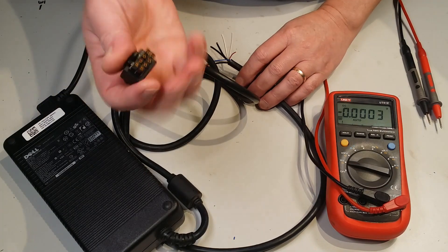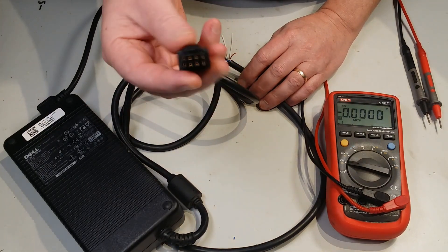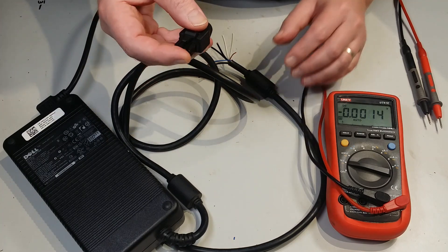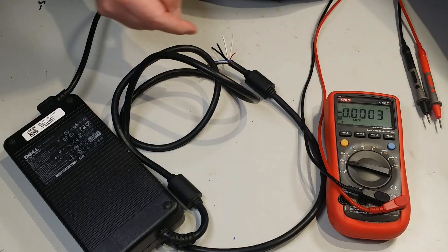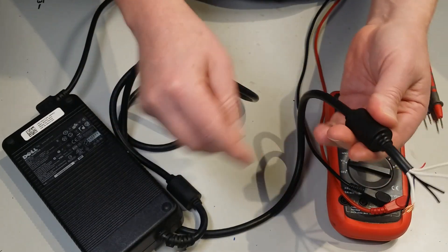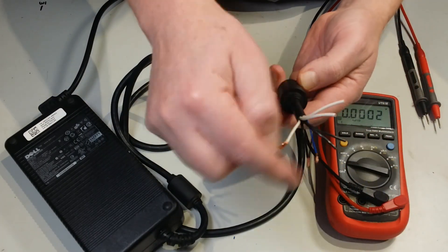It comes with this weird looking plug which is not a lot of use to anyone. You could buy a matching socket or a breakout board, but that's just more expense and there's no real need for it. So you can just chop that off nice and close to the plug so you get the maximum amount of cable to work with. Leave the ferrite cores on there — don't chop near those, chop it way down near that plug.